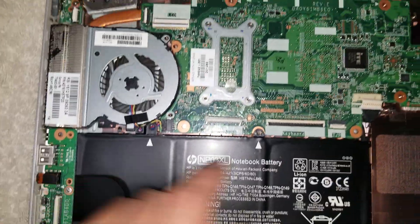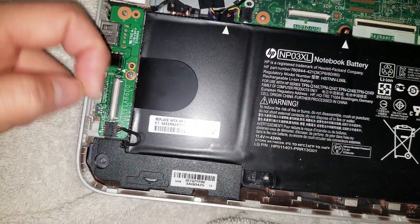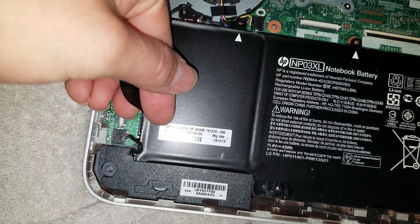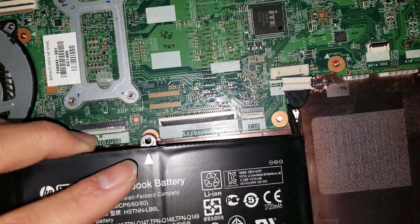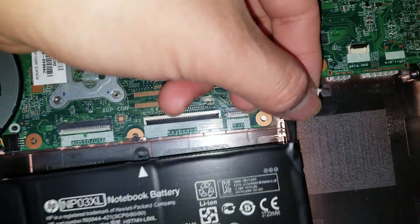Once you get the screws out and disconnect the battery connector, lift the speaker cable out of the way so the battery can slide free. Pull the tab to remove the battery and wiggle it out carefully since the cable can get caught.